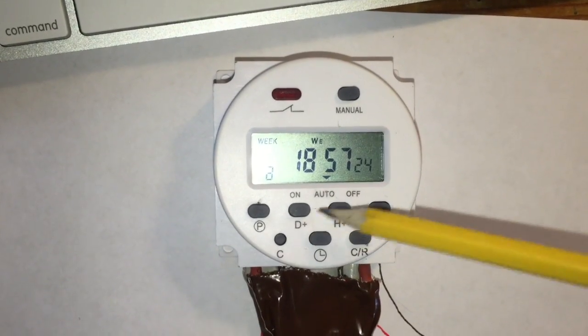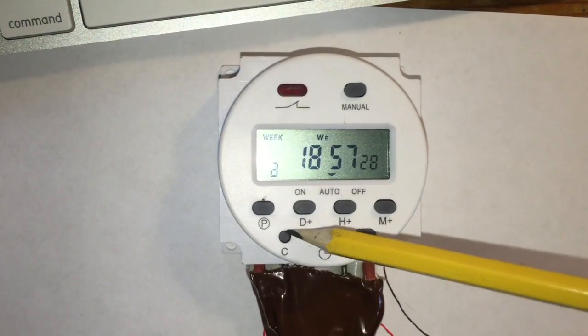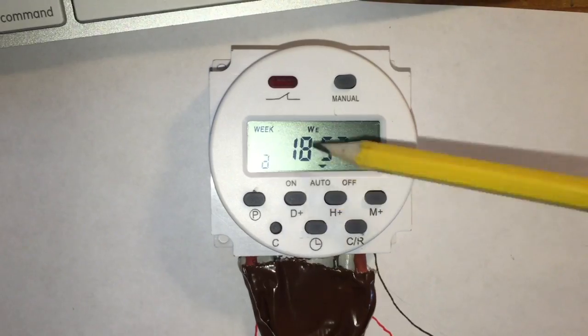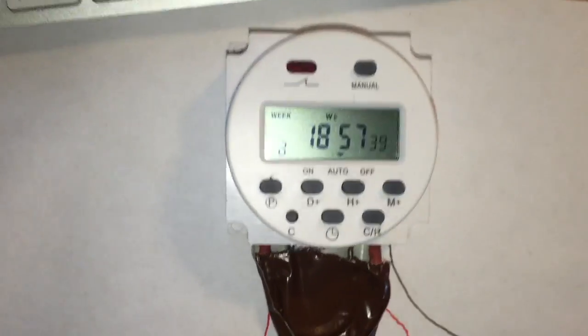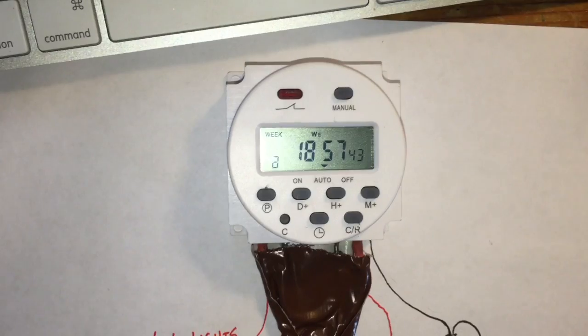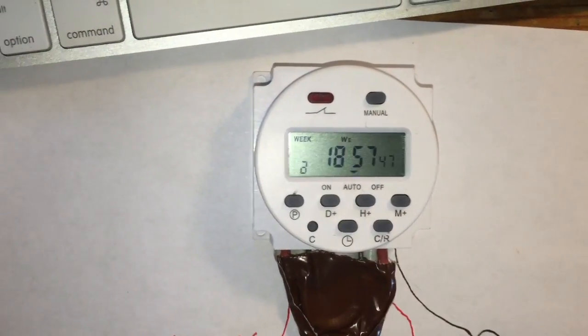The only way I've found to change anything about your timer is to reset it, and then you have a limited window of being able to make your changes before it locks you out of the buttons again. If anyone knows of any special tricks for retaining your programming and being able to get the keys functioning again, please let me know.